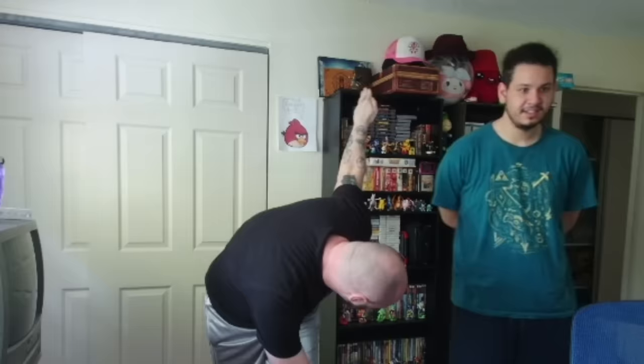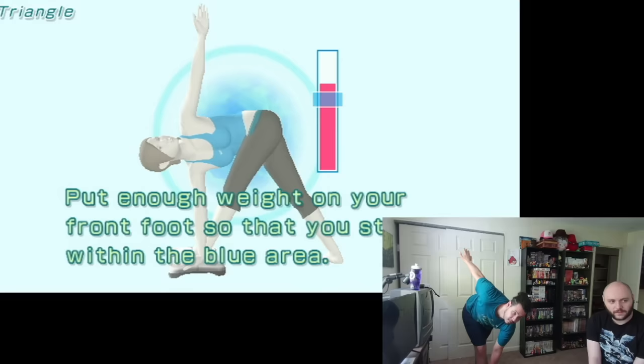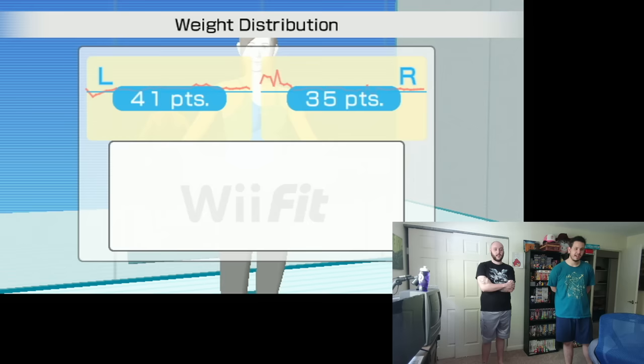Here's a perfect example of the biggest flaw of Wii Fit. I'm not even doing the stretch properly, and that's because I literally cannot reach the balance board while keeping my leg straight like I'm supposed to. However, Anthony can. But since I could not, I had an easier time keeping my balance exactly where the balance board wanted me to. They are set up in a way to reward imperfections, whether that be intentional or not. But this won't stop me from playing every day.